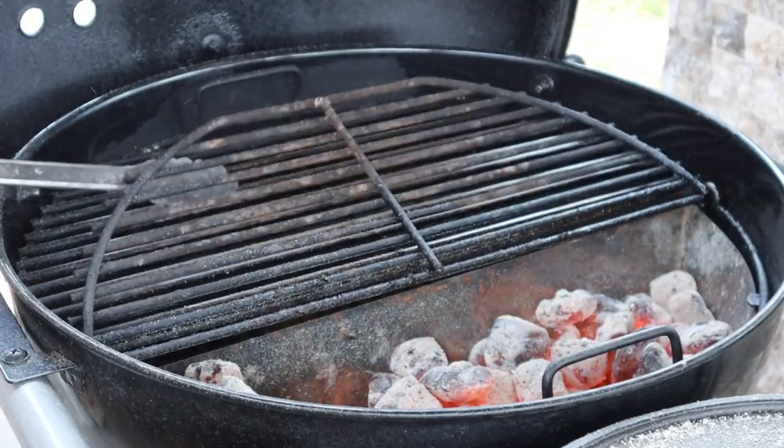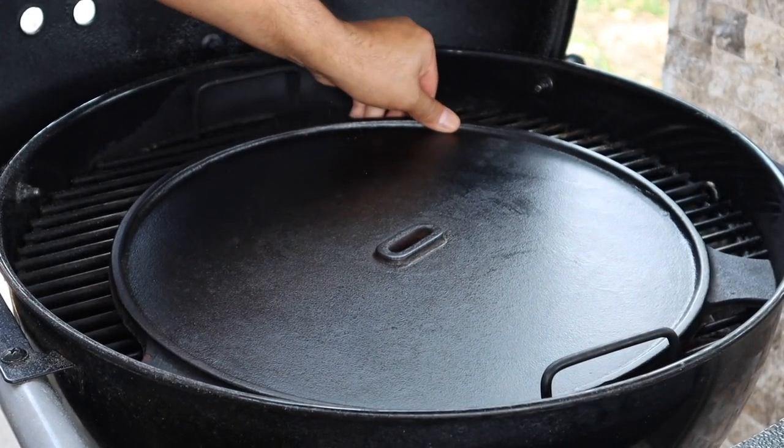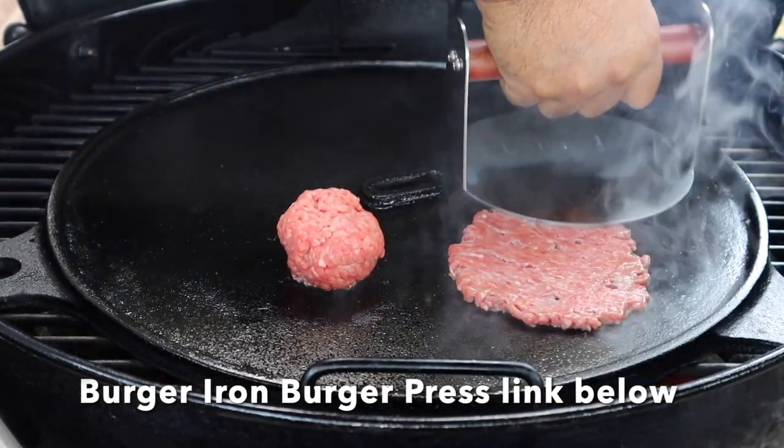On a side note, I also use the Slow and Sear and the sear plate to do smash burgers — but that is a story for another video.